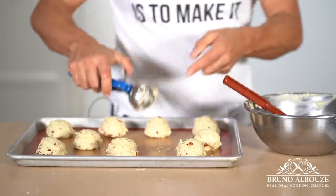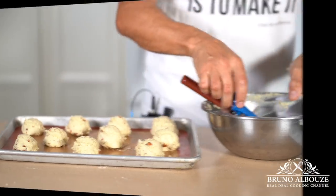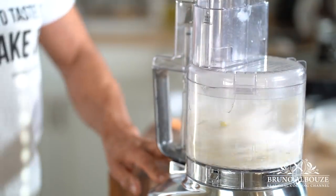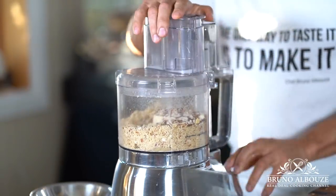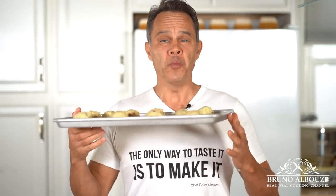For the almond crumble, cream the butter and sugar first, then throw in the flour and sliced almonds along with the chopped almond too. It's morning time and I'm going to bake these bad boys.